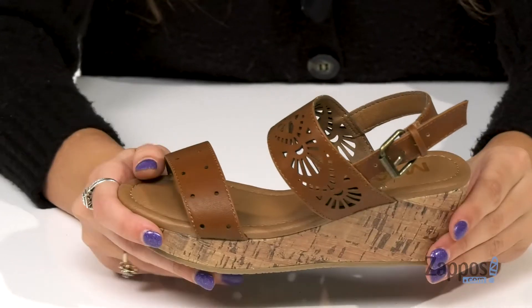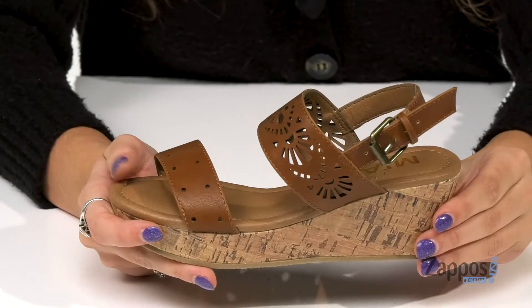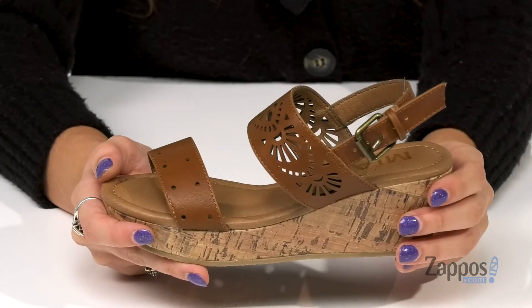How's it going, everybody? I'm Abigail from Zappos.com, and this right here is Shelby from Mia Kids. These wedges are super cute and would be fabulous for the summer and spring times.